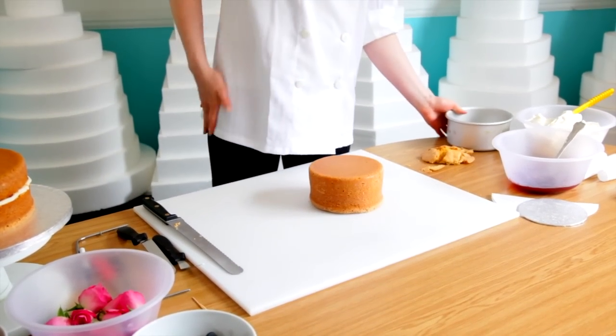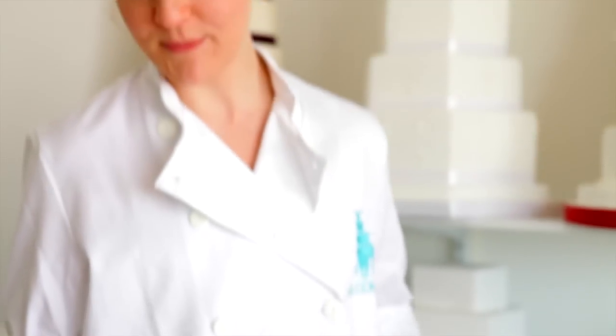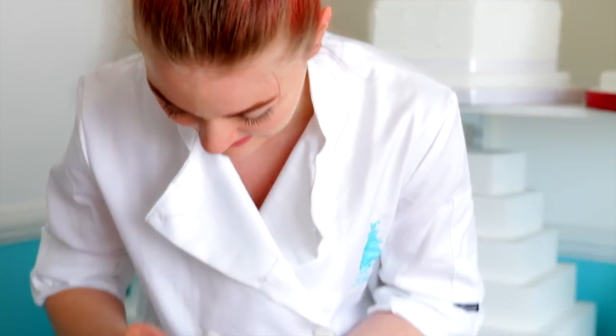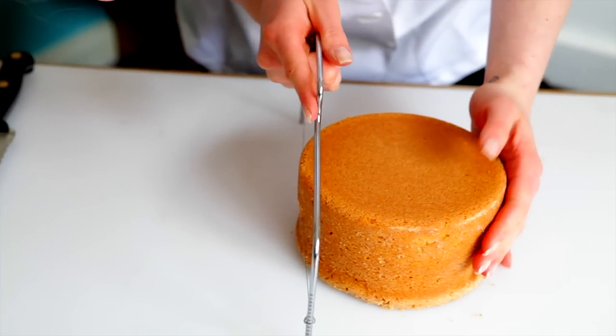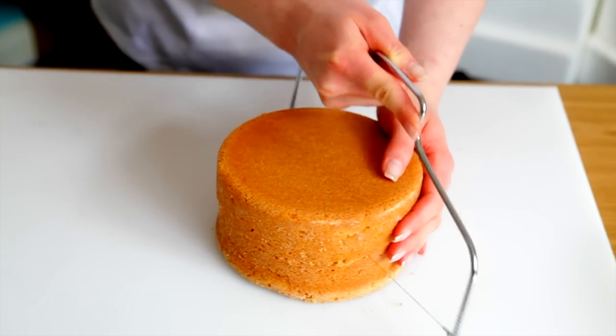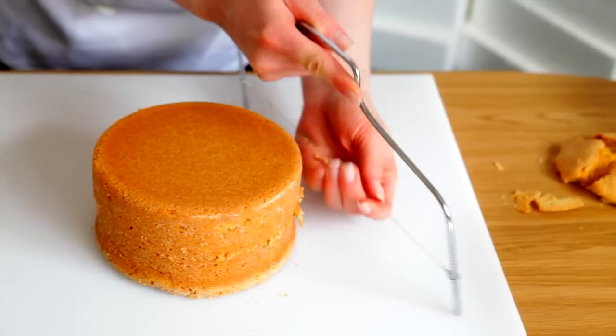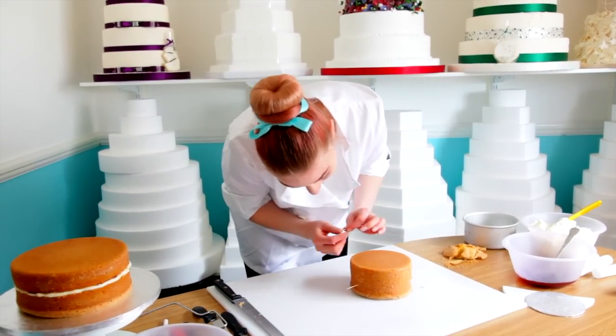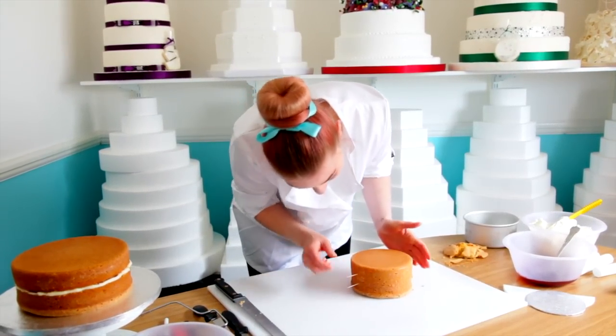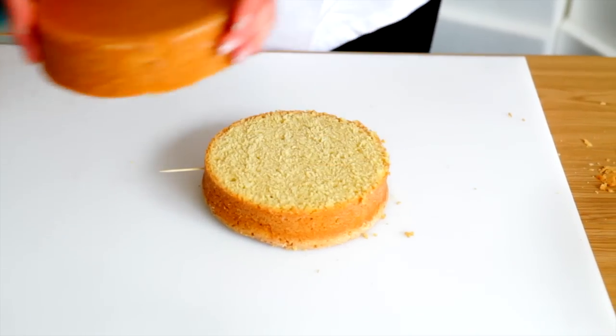There you go. And we're going to split it. For a smaller cake, we can use one of these. And we're going to use toothpicks — if you put them in each half of the cake, you can tell exactly where the top goes back.